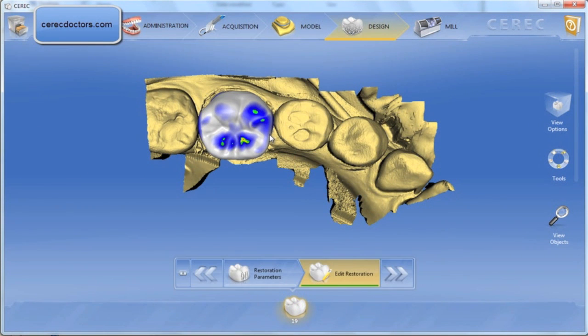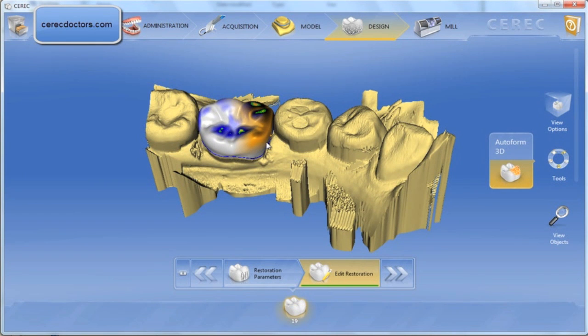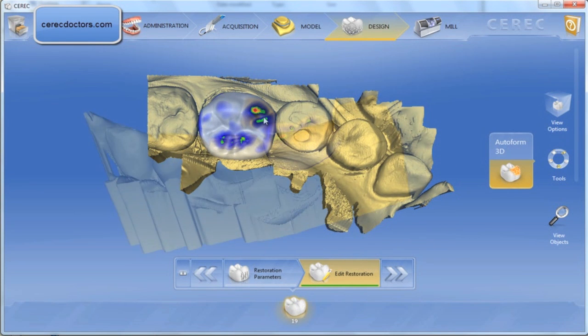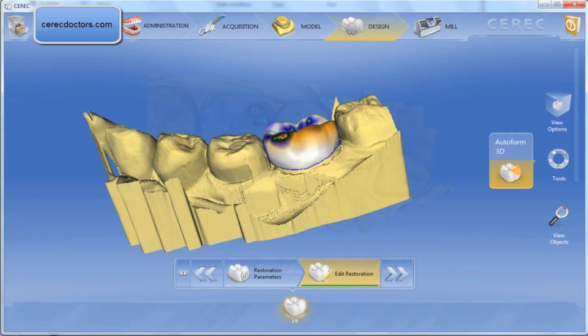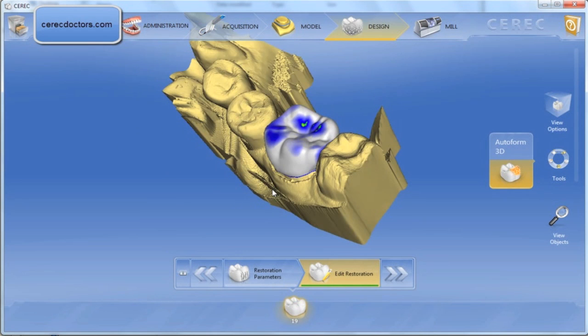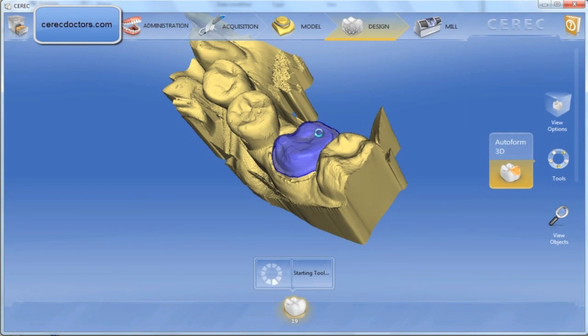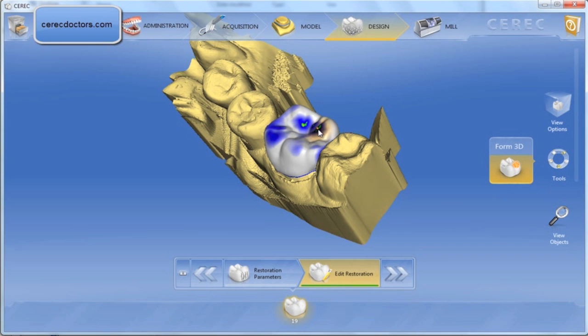Here's the original proposal — the initial proposal from the software. As you can tell, the bite is kind of collapsed and the opposing dentition have drifted down towards the lower occlusal scheme, but the software gave a pretty good proposal. With just minor edits using the auto form tool, I'm able to position the cusp tips exactly where I want and remove areas of contact that are too high or in super occlusion.